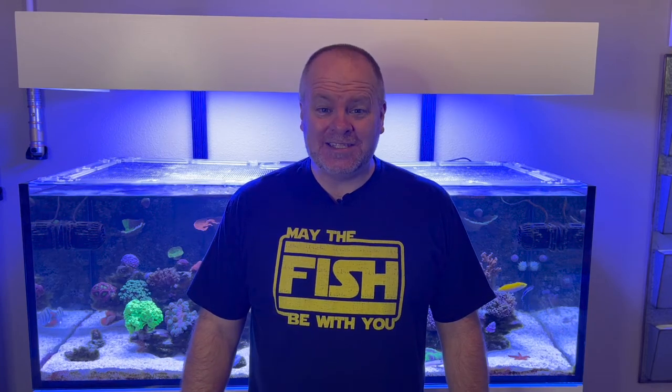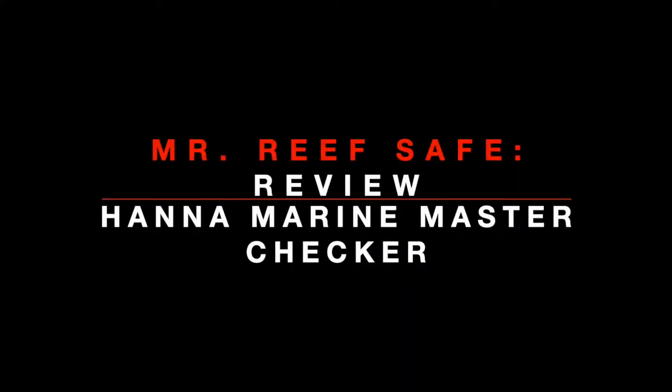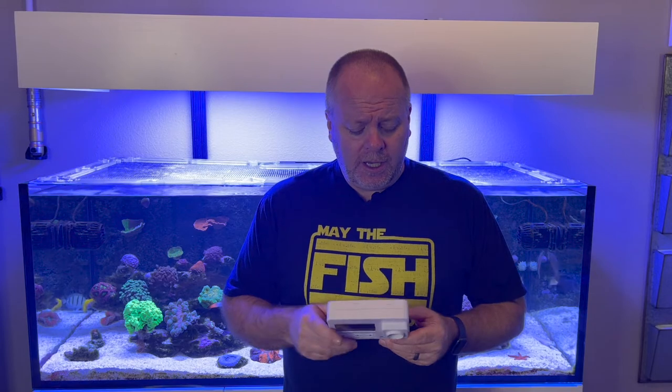Hey guys, Bob here, aka MrEafSafe, and today I'm going to review the Hanna Marine Master Checker. Today's review is going to be a little different than I normally do. I wanted to make this a little more conversational, a little more on-the-spot, kind of the way I do my own tank parameter checking. So I'm just going to put the microphone on, put the camera on, and just show you how I do it, walk you through what I do with this thing.